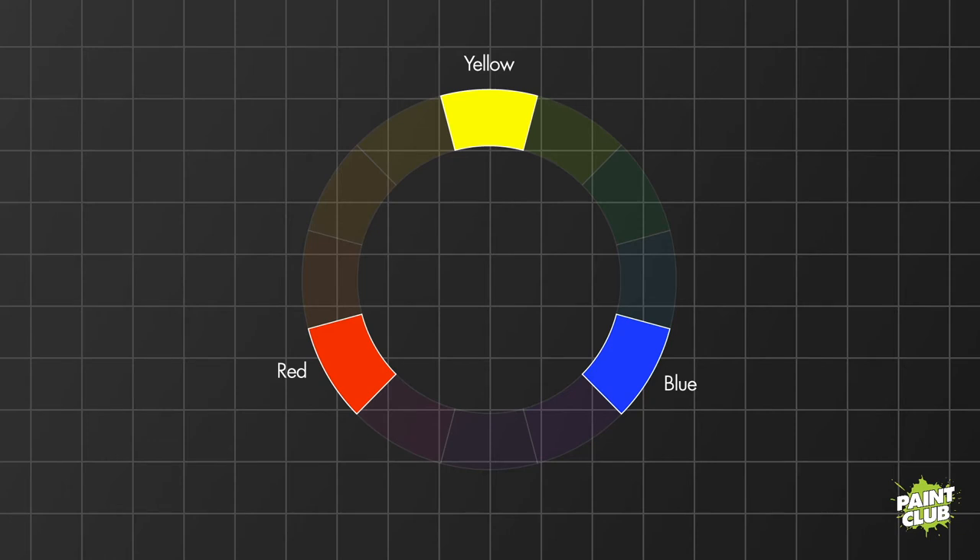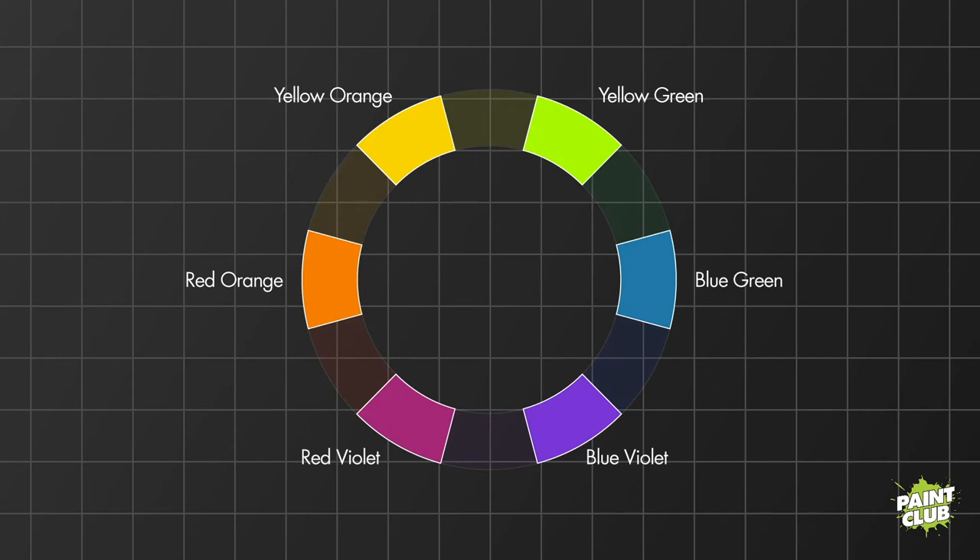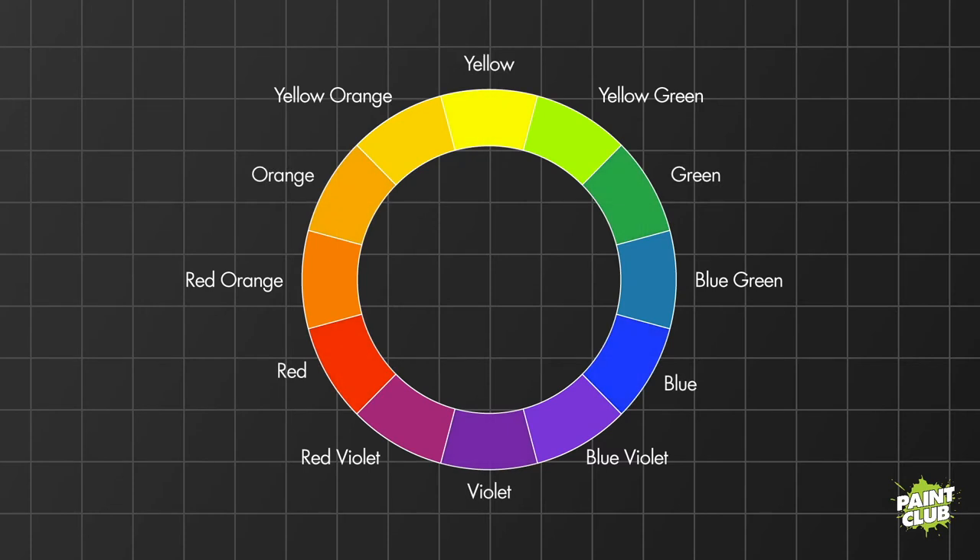You also have the secondary colors: green, orange, and purple — sometimes called violet. These are the colors formed by mixing the primary colors. When you were a little kid you learned that mixing red paint and blue paint gives you purple — that's what secondary colors are. Finally, we have the tertiary colors — the in-betweens: yellow-orange, red-orange, red-purple, etc. These are formed by mixing a primary and a secondary color, which is why they have two-word names such as blue-green, red-violet, and yellow-orange. All of these together make up the color wheel.